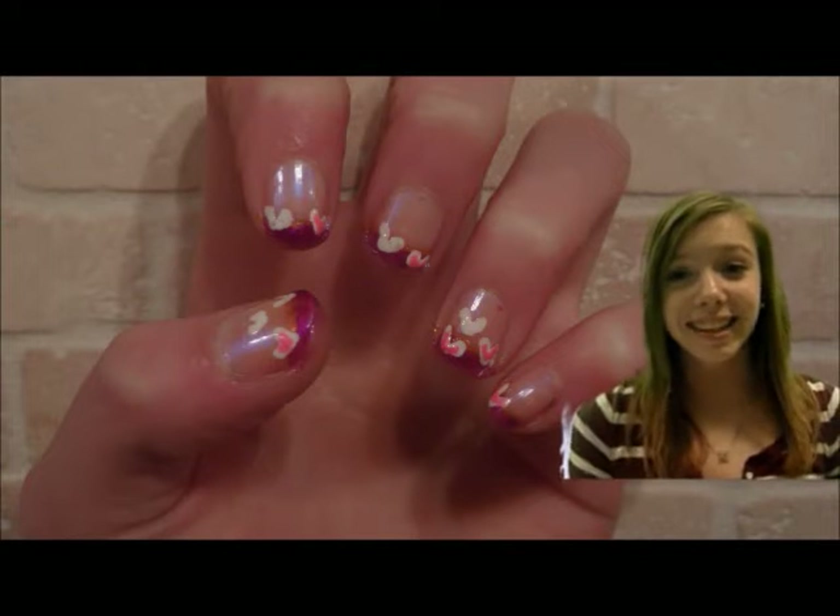Natalie's Nails! Hey guys, it's Natalie.